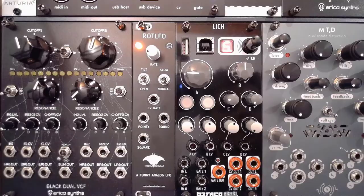So that being said, let's dive right in. I just want to show you what this module can do, how you can use it, and of course what kind of wave shapes it actually has. So without further ado, let's dive right in.